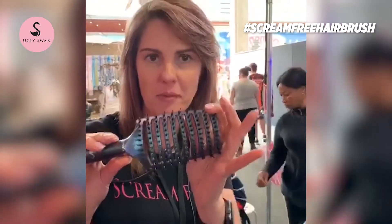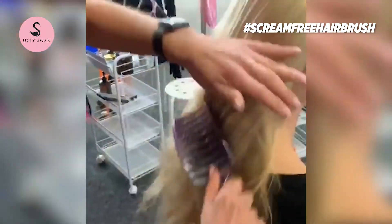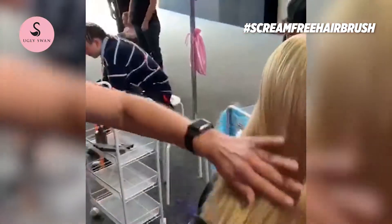With our brush, because of the natural bristles and the nylon pins together, that's what makes our brush unique. We start at the top — it works with the scalp oil to move the oils from scalp to tips. What that actually does is condition the hair as you brush, for a smoother, softer, shinier finish.